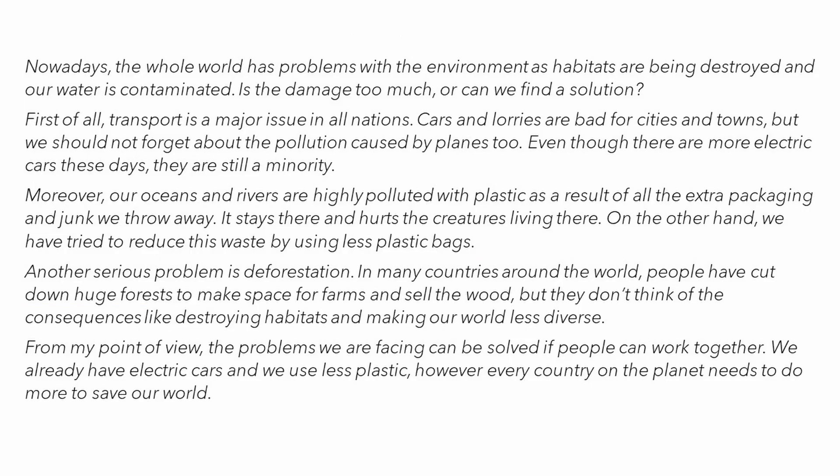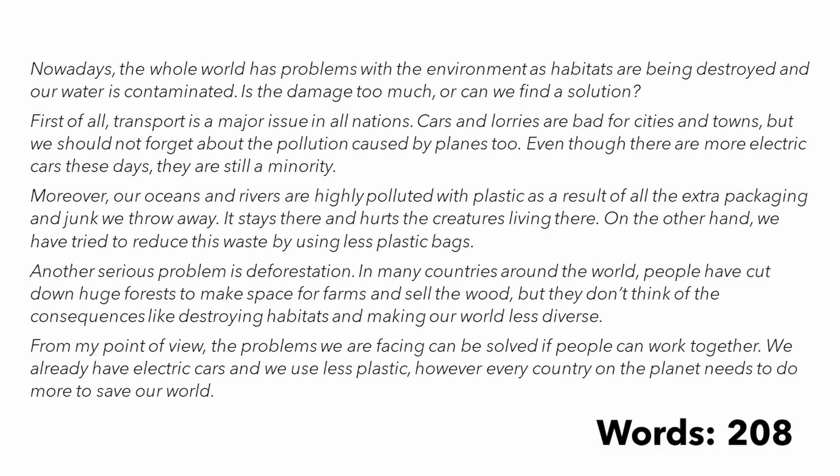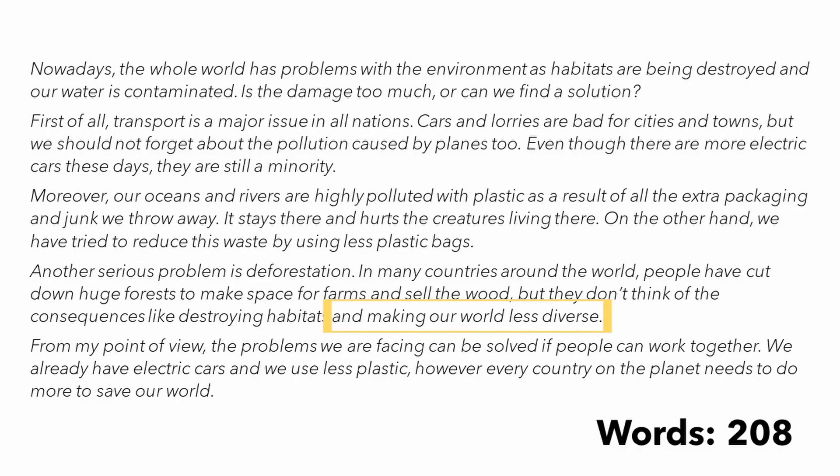So here we have the whole essay — and would you look at that? 208 words. I've gone over the limit, and that was without going into much detail in each paragraph. That just shows you the problem of the word count — 190 words is hardly anything. Realistically, I wouldn't expect to get penalised for this because I wasn't rambling or making things muddled. However, to be safe, we could eliminate a few things and reword sentences to make them shorter. Still, that's quite a challenge for your students, and it brings up something important: planning and editing.